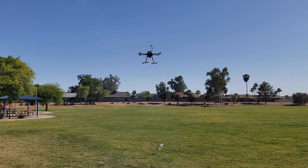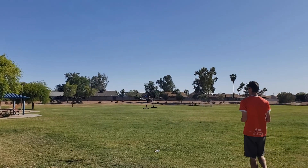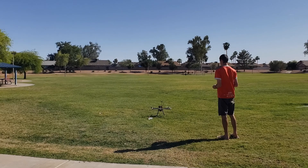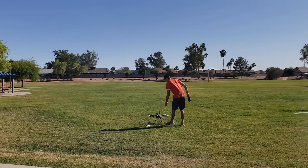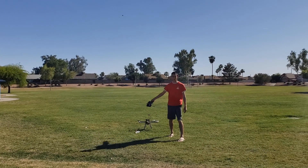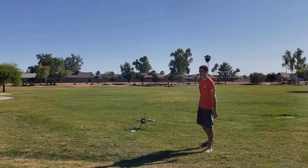Yeah baby! I guess that stupid battery is already low, but it worked. I guess I'll try it from higher later after I charge the battery. All right, thank you.